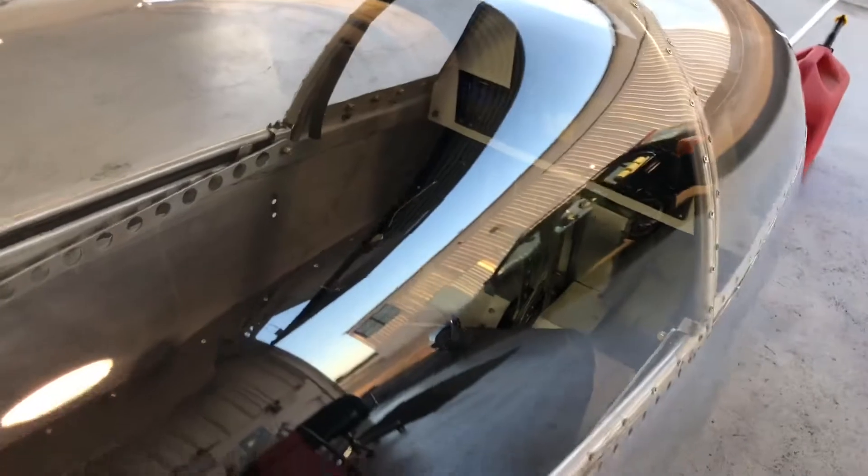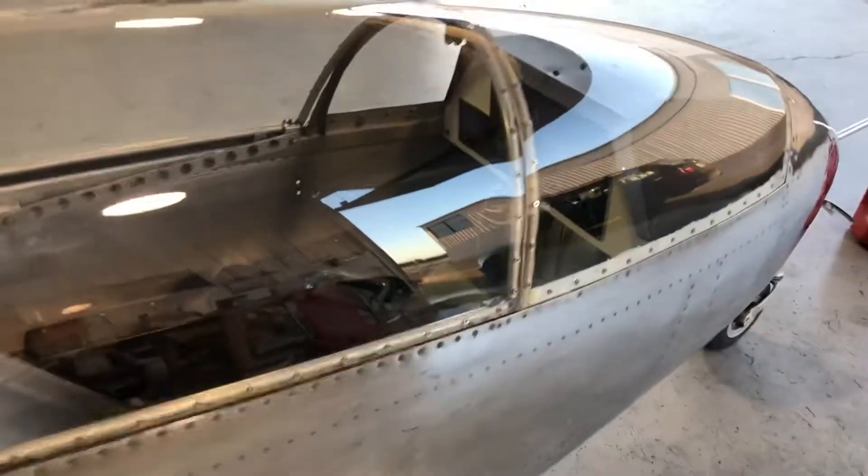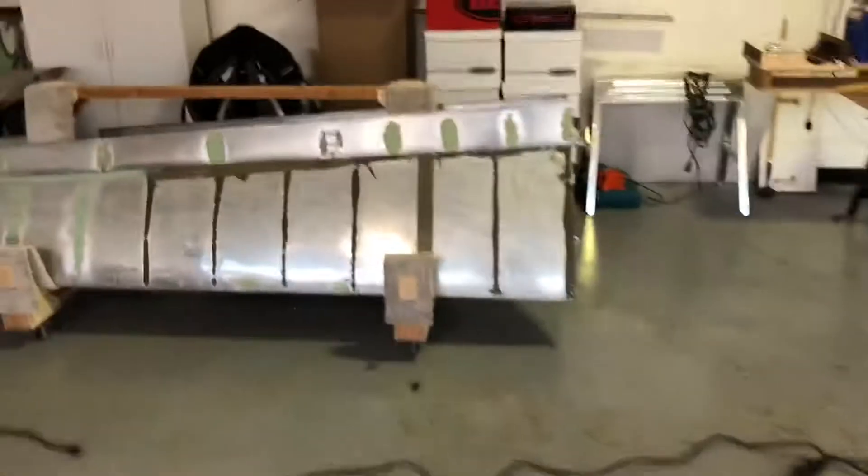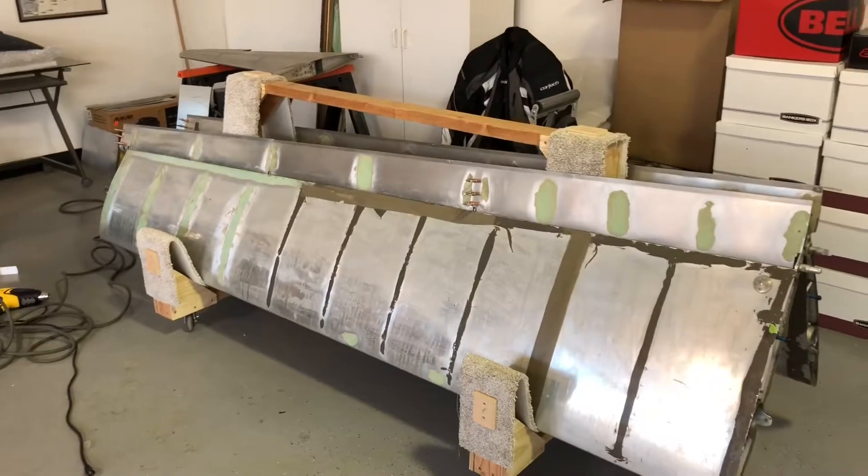Next I'll be getting the carbon fiber wrapped handles from Maurizio - they're being shipped back from Italy tomorrow - and then I'll put in that four-point harness as well. And then I've got to get the wings, wash them up with some Bonnie Annie and elbow grease.